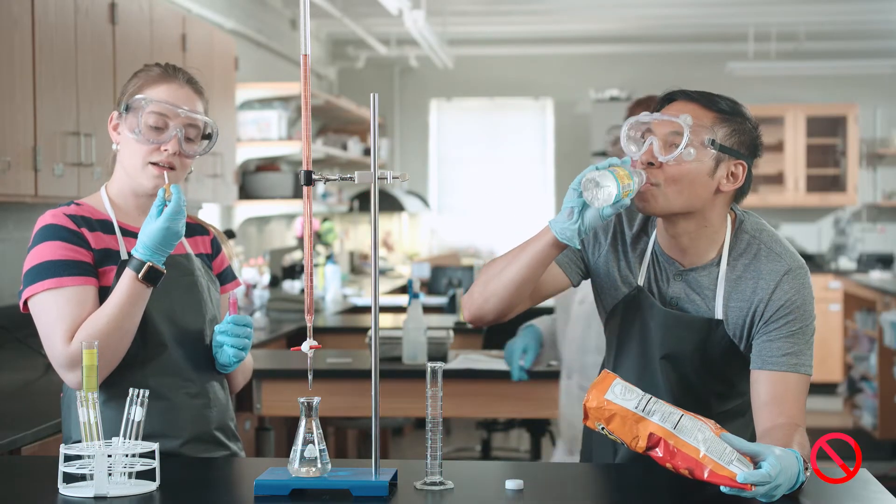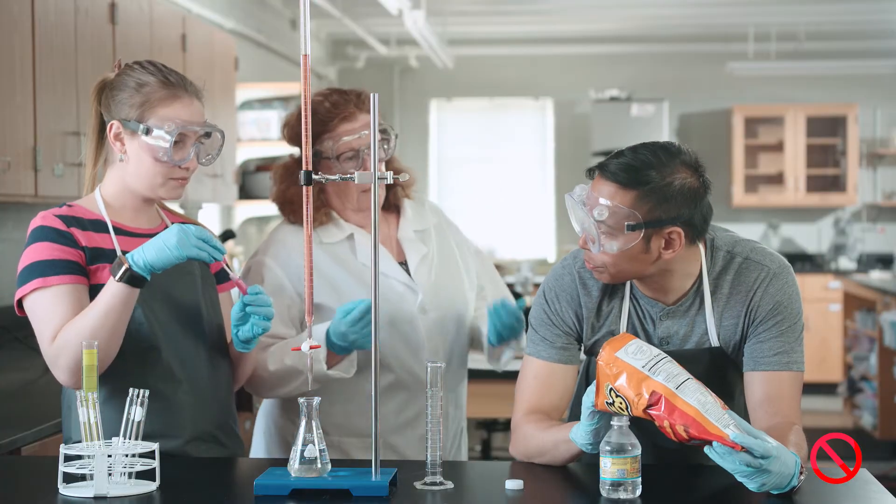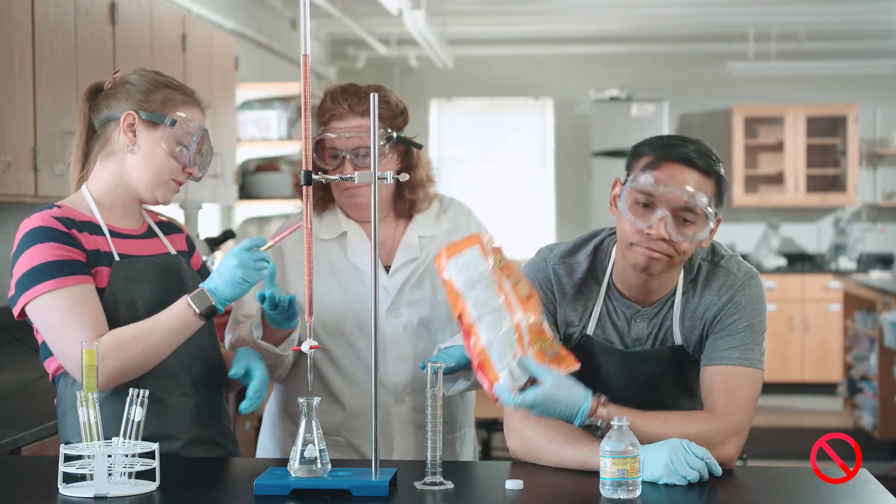Do not eat, drink, apply cosmetics, manipulate contact lenses, or chew gum in the lab.